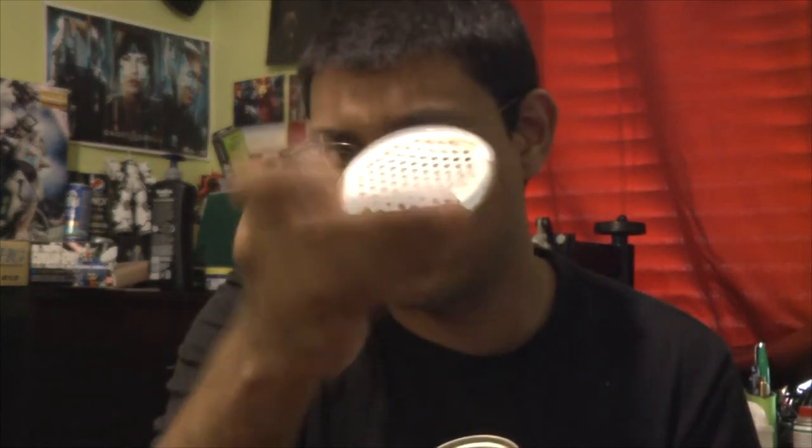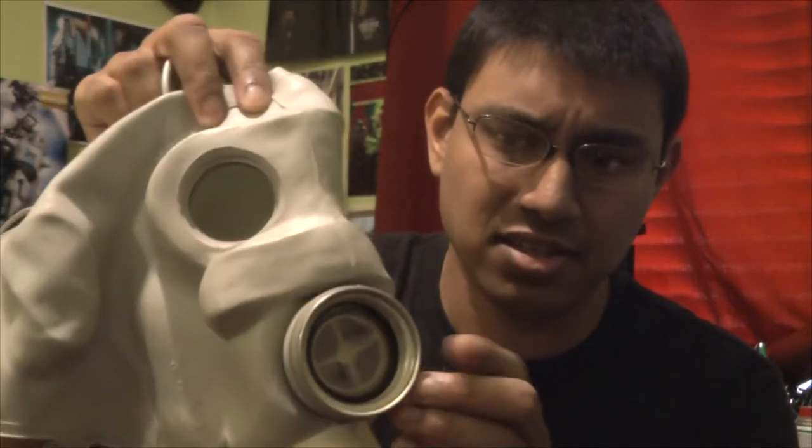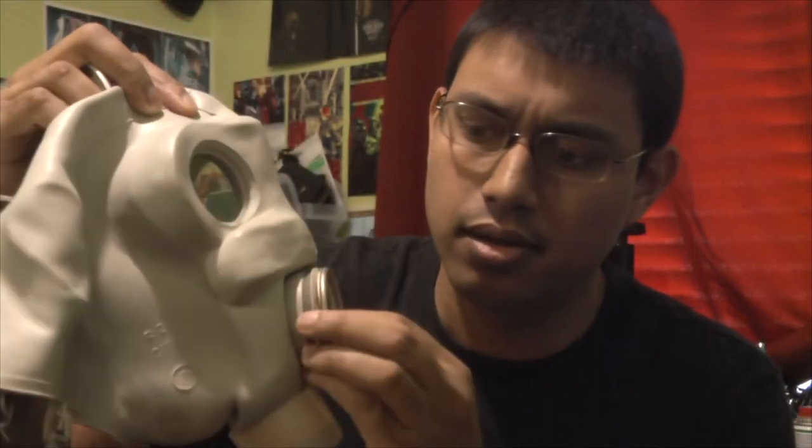This here is the voice diaphragm. It's used to speak through it. This could come off. Pretty interesting. I can imagine this being some kind of filter — it's a little dusty at the moment. Come to think of it, the M50 gas mask — that's the latest model used by the U.S. Army — I believe they use an electronic voice diaphragm, made for easy speaking rather than trying to speak through this diaphragm with just holes in it.